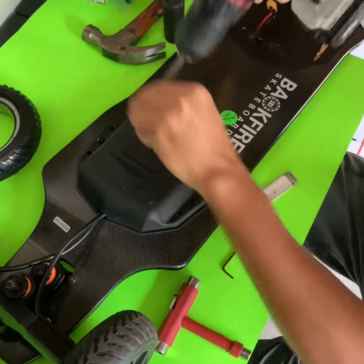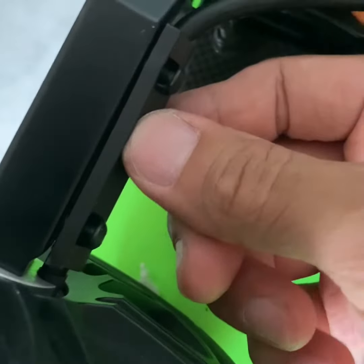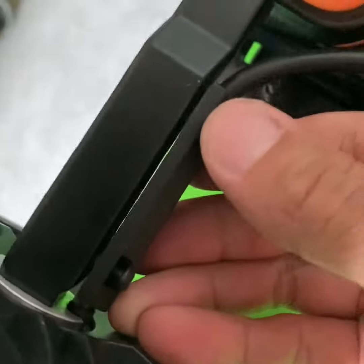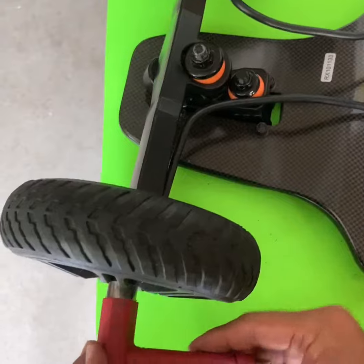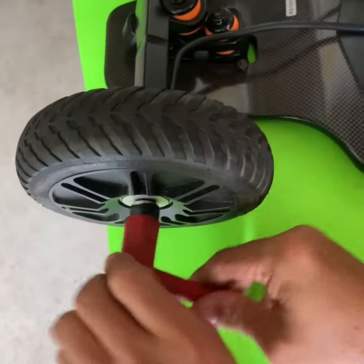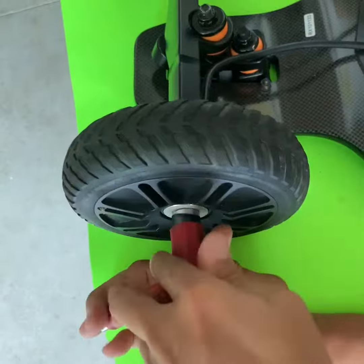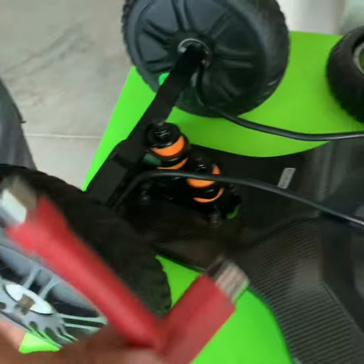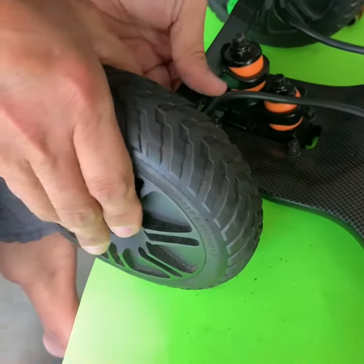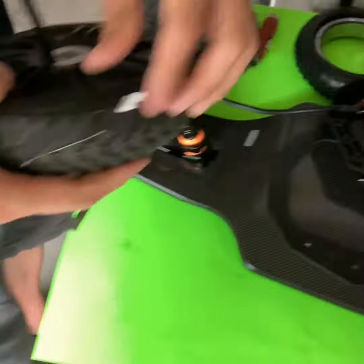First you need to take out the screws of the ESC and you also need to remove the holder on the axle. After you have removed the screws on the holder, turn to the wheel itself and loosen the center nut. Remove the nut and then you have the wheel out.